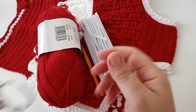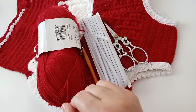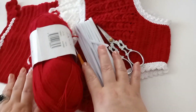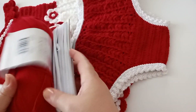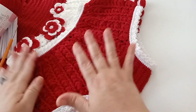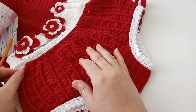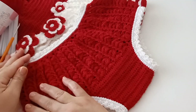Vamos precisar de uma tesoura, de uma agulha de costura para costurar o elástico, e de uma fita métrica para medir a cintura da criança. Por enquanto, estou passando só essa medida de um ano até três anos. Depois posso trazer outras medidas — de zero a três meses, três a seis meses, seis meses a um ano. Agora, vamos iniciar nossa videoaula.